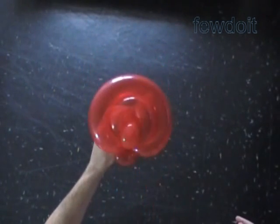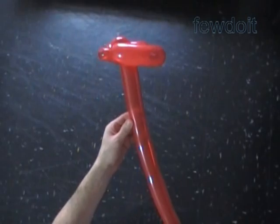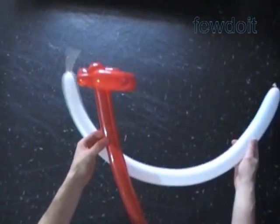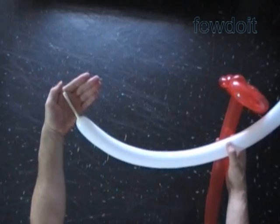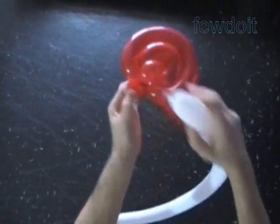Once again I use the lollipop sculpture to make the top and the bottom of the hat, and the rest of the hat I work in a similar fashion as described in previously published instructions — such as the sunflower hat, dragonfly, and caterpillar.